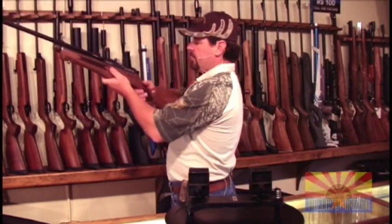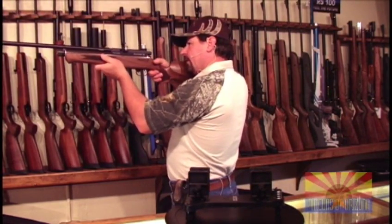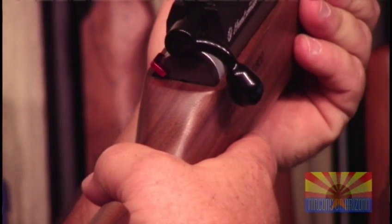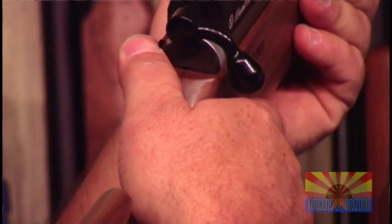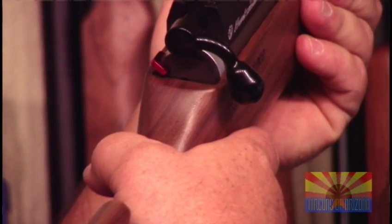The safety is very easily accessible and very easily operated. It is now in the safe position, it's now in the fire position, back to the safe position. Very easily accessed with light pressure, it's easily engaged.